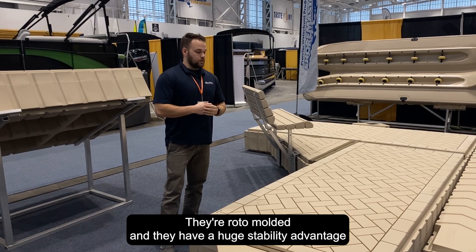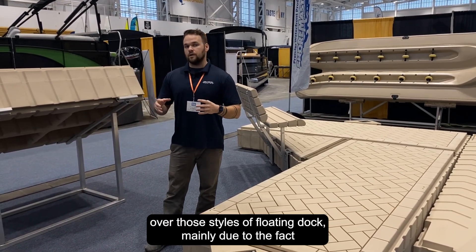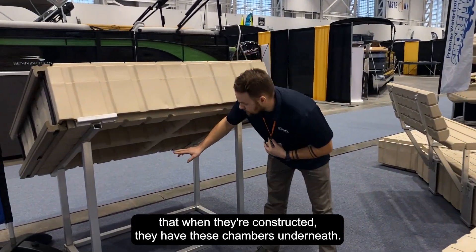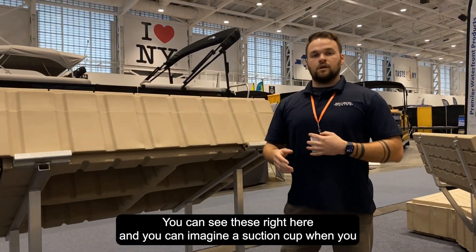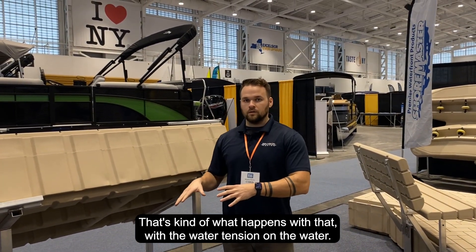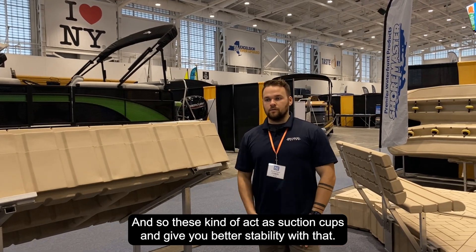They're roto-molded and they have a huge stability advantage over those styles of floating dock, mainly due to the fact that when they're constructed they have these chambers underneath. You can see these right here — imagine a suction cup when you put it down, it's hard to pull off. That's kind of what happens with the water tension, so these chambers act as suction cups and give you better stability.